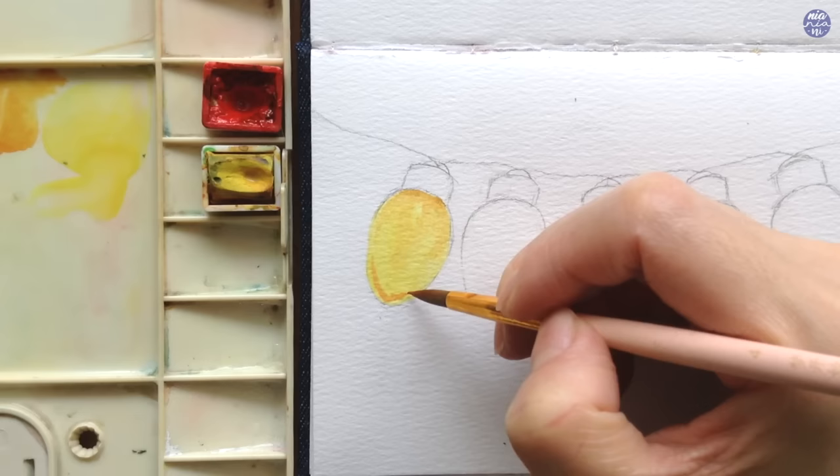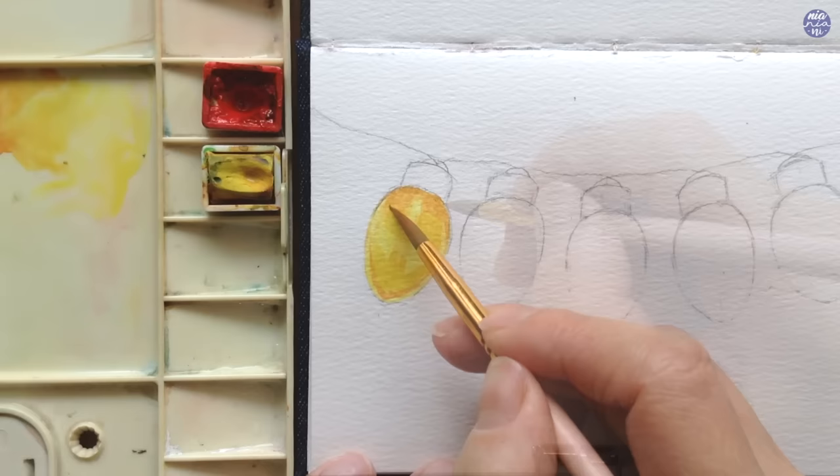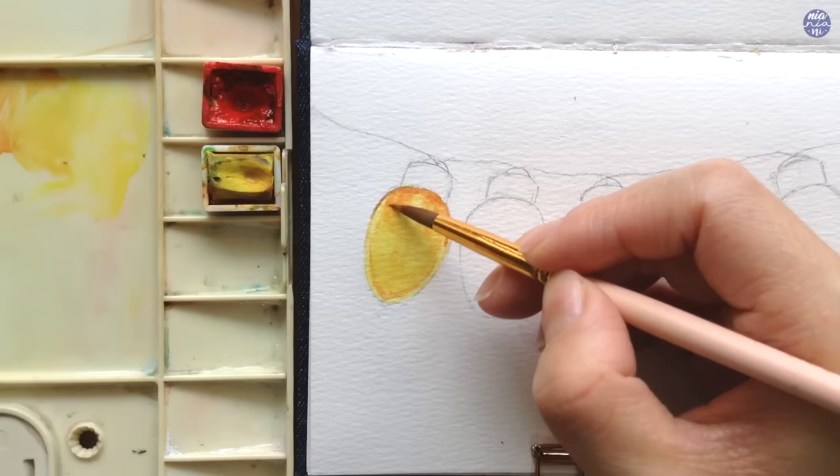I basically want the darkest part to be at the top and bottom of the lights, and that's something you can build along the way. Here I added more Naphthol Red because after softening the edges I found I could push the color more. I'm going to repeat the same steps and soften the edges again to enhance the dark color — this is the pattern we're basically going to repeat for all five lights in different colors.